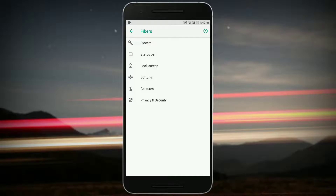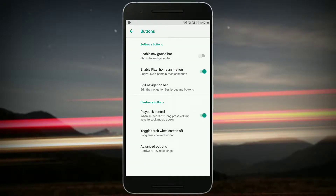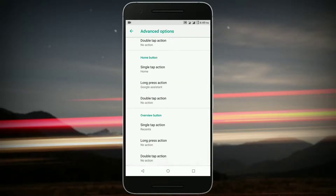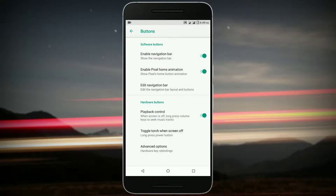You can also scramble the PIN layout — that's my favorite feature. In Buttons, you get the software button, which is the navigation bar, and you also get the pixel animation as you can see. Then you get the toggle to dodge when the screen is off, and in advanced options you can customize the hardware button's double tap, single tap, and long press actions.